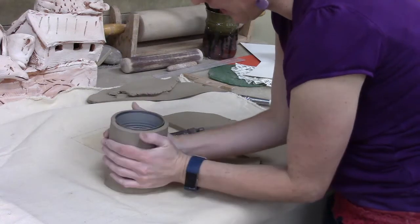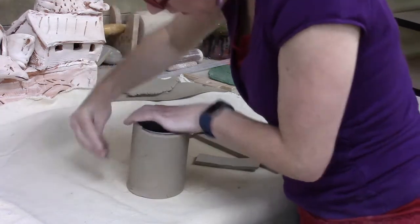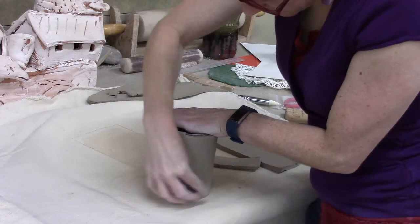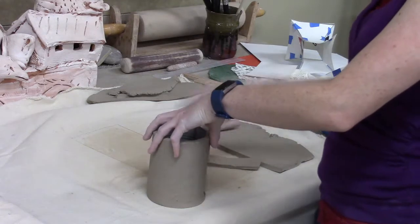I can come in with my hands and shape it, or on this seam I can quickly use a rib and compress that seam. It's a nice, quick way to do a shape, and if you're doing a number of shapes this might be helpful.